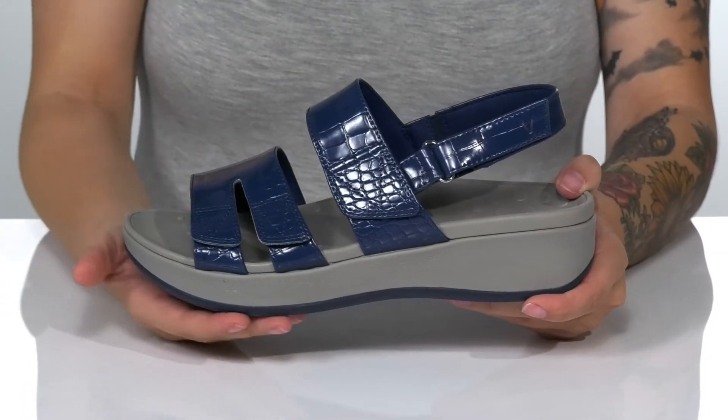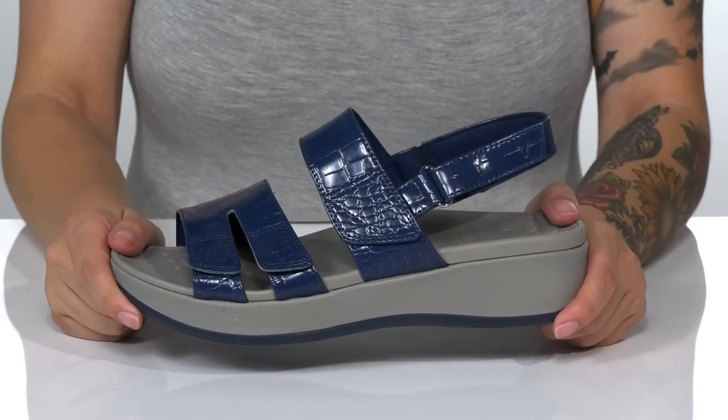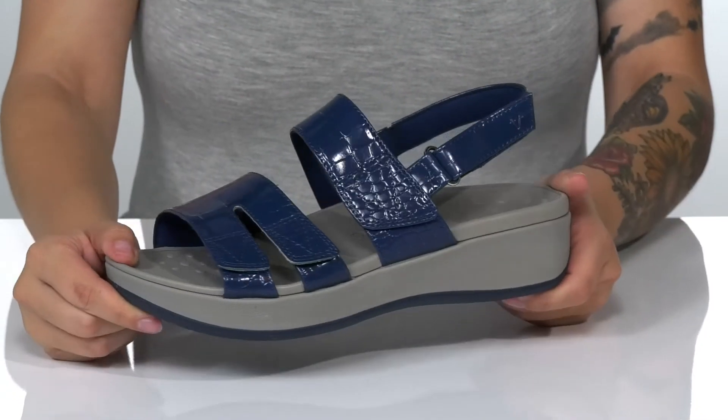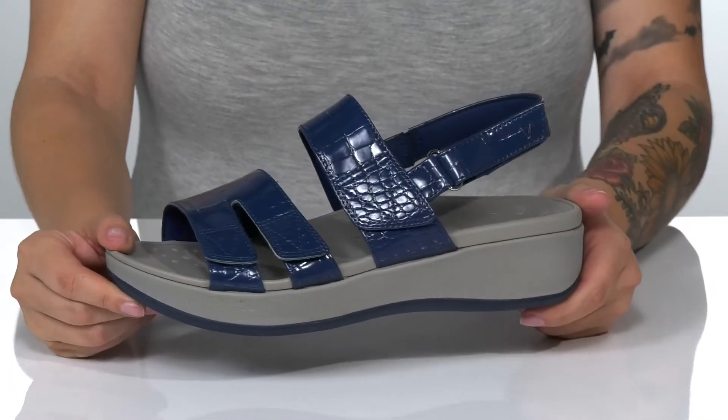The cushioned platform midsole will boost you up around two inches in height. Underneath there is a textured outsole for traction, and I think these would look so great paired with some skinny jeans.